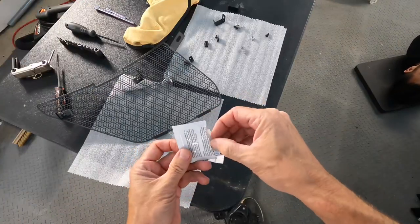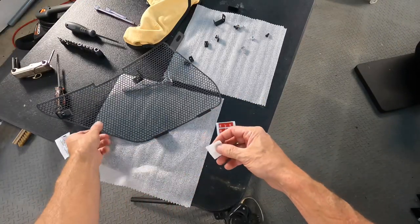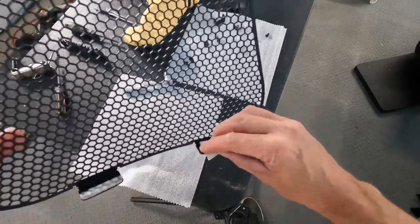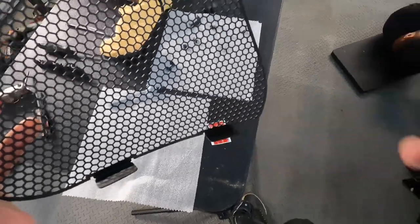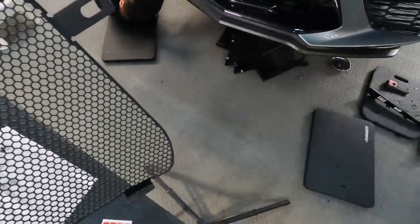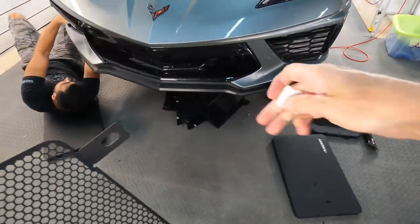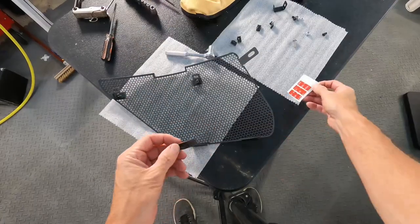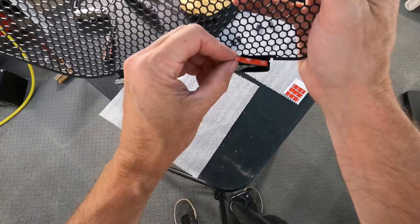Tear open the foil sleeve or pouch and pull out the alcohol swabs, which act as a primer to clean off all the surfaces where the double-sided tape will go — on the mesh itself, the brackets, and also on the vehicle. Next, apply the double-sided tape.